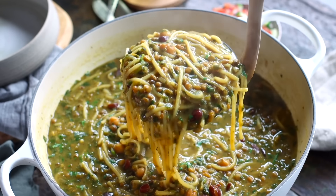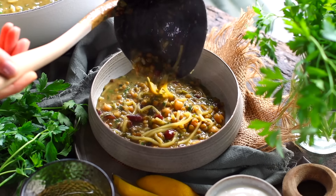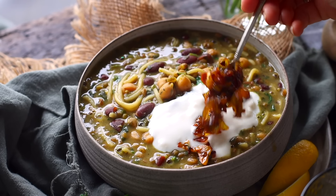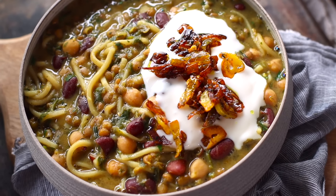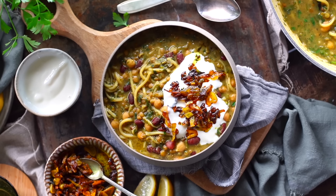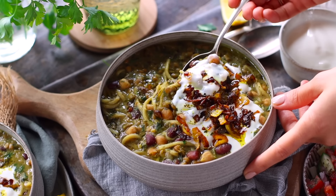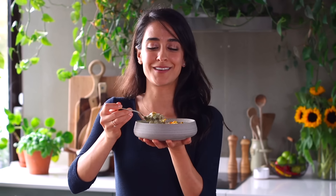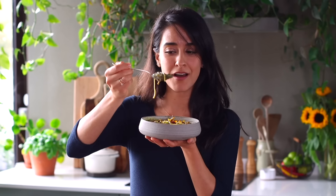Traditionally, ash is served with something called gurut or kashk — it's a really potent-tasting fermented dairy product. But to make this plant-based, we're just going to use some unsweetened soy yogurt instead. Don't forget to garnish it with the reserved onion and garlic mixture, and you can always also serve it with a squeeze of fresh lemon juice. And now this dish is ready to enjoy. It feels super special sharing this with you today because this is my childhood right here. The full recipe breakdown link is in the description box below. Thanks for hanging with me today, friends — Pickup Lime signing off, I'll see you in the next video.